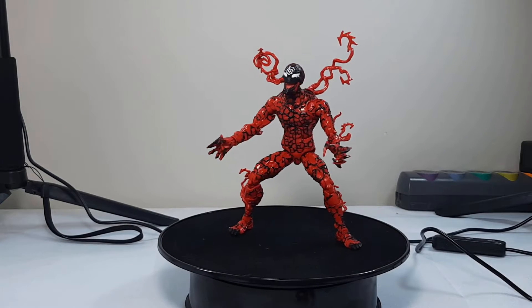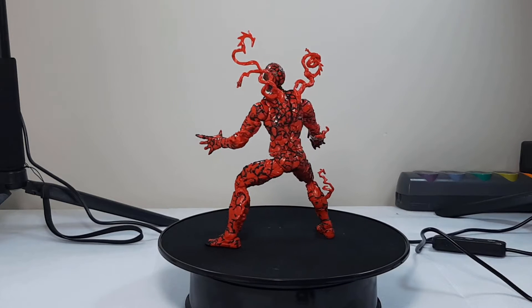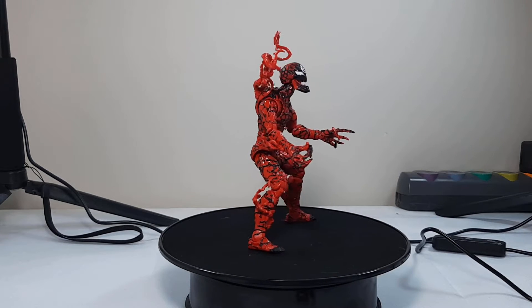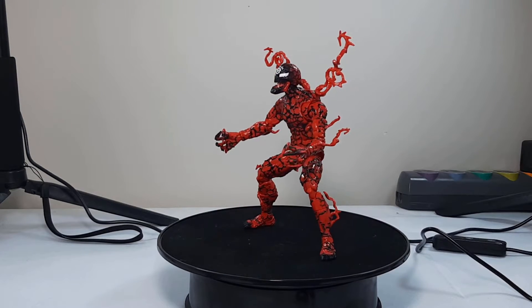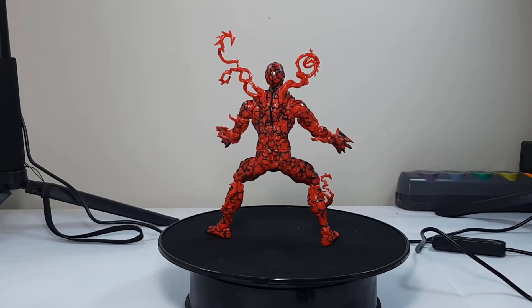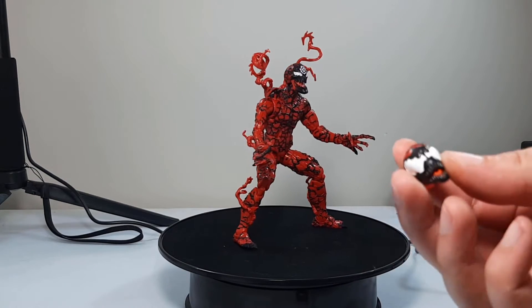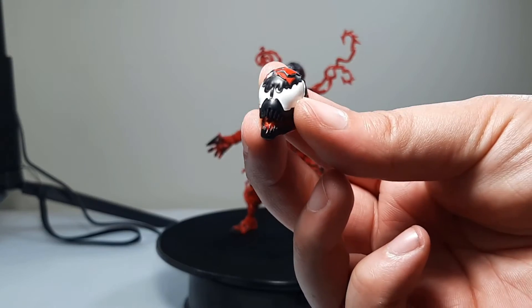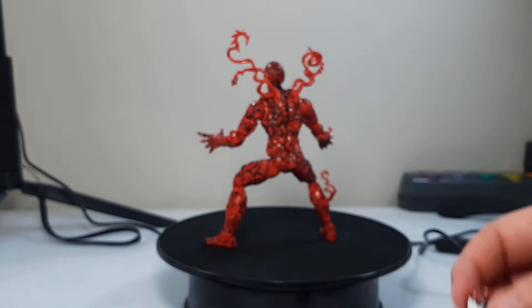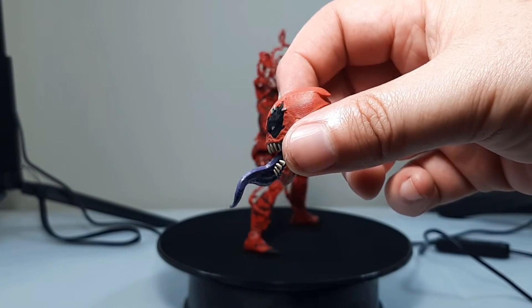Hey everyone, welcome back to the Collector's Horde. This is my action figure review for Carnage from the Venom Pool BAF wave, part of the Venom movie slash Maximum Venom wave of Marvel Legends. He's got three accessories: one is the tendrils or spikes on his back that come off, which is pretty cool. He also comes with an extra head, which I really like, and then he also comes with the head for the BAF for Venom Pool.